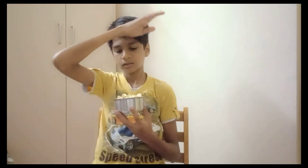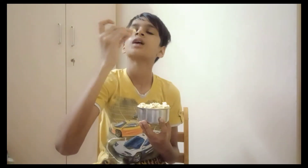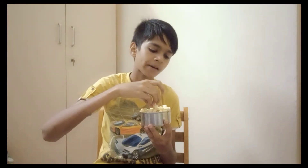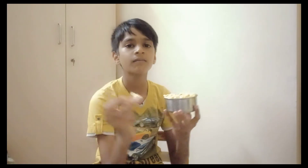So guys, pack it in 3 minutes. The popcorn is ready. Let's take a look at the popcorn. Normal popcorn taste will be different. So we will be able to get more of the popcorn — you can make more of it, which is quite a lot.